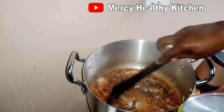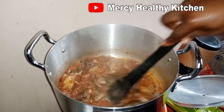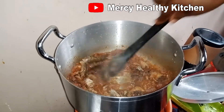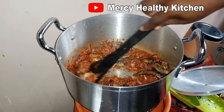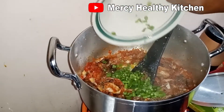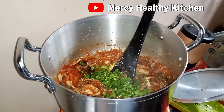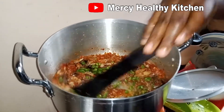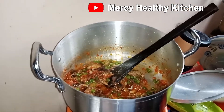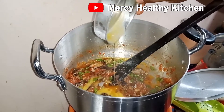The smoked fish has been there for 10 minutes now. I will go ahead and add my green beans, stir, then add my eggs which I have beaten already.